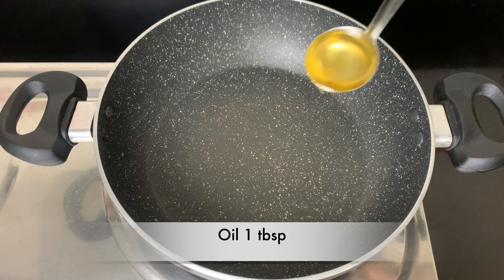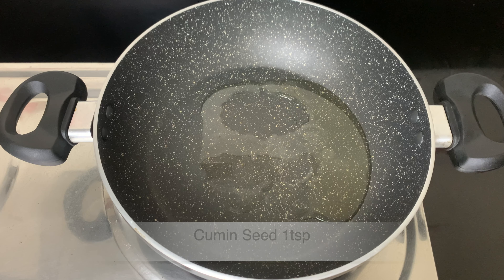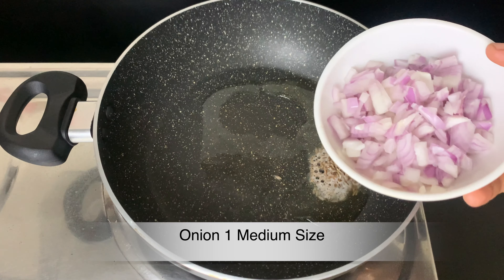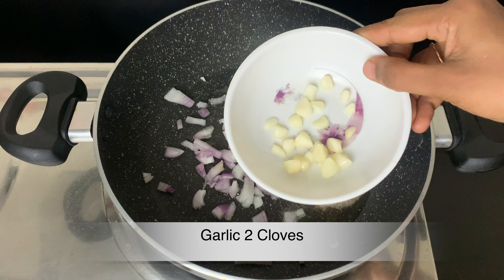Put a pan on the stove and add 1 tablespoon of oil. Add 1 teaspoon of the spice at a time. Add 1 cup of water and some ingredients to the pan.